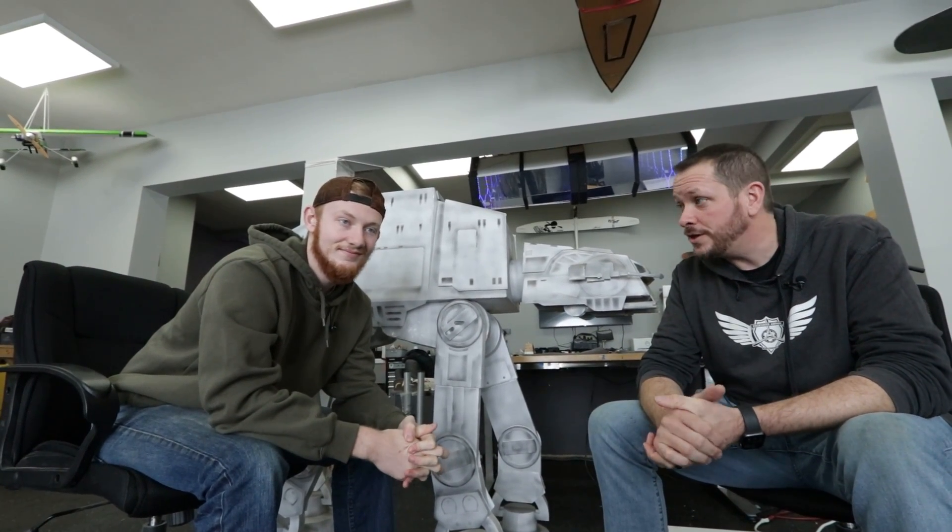All right, friends. Welcome to Flight Test. It's cold. It's windy. There is no way we're going to be flying anything today. So Noah, you have something special in mind.